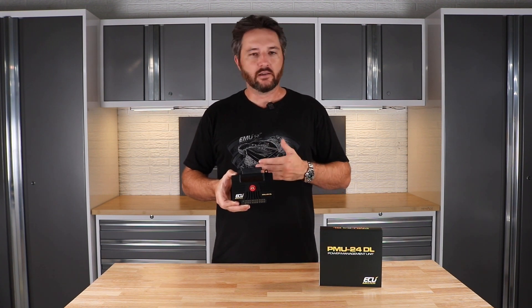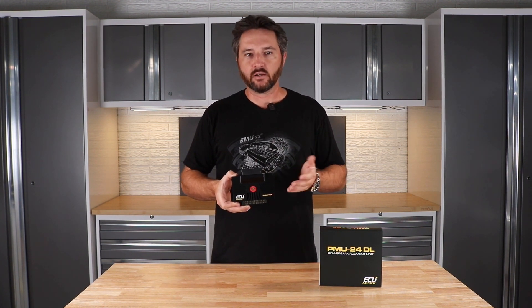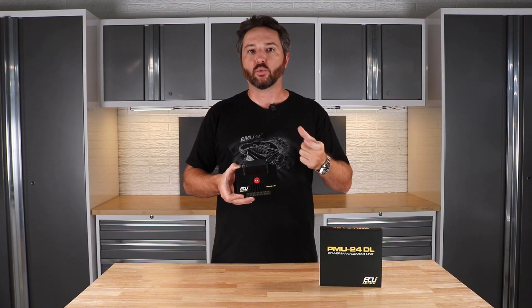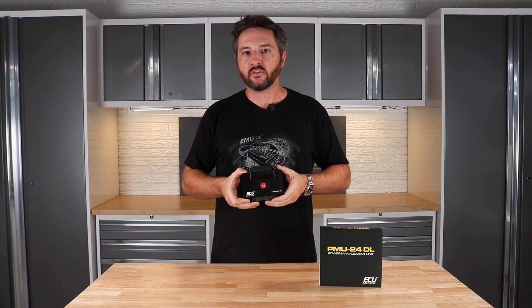You still get all the same standard features of the PMU — all the fail safes, the strategies, you can build in any kind of logic you want. This one gets 170 amps current capacity, which is 20 amps more than the regular PMU at 150 amps continuous.